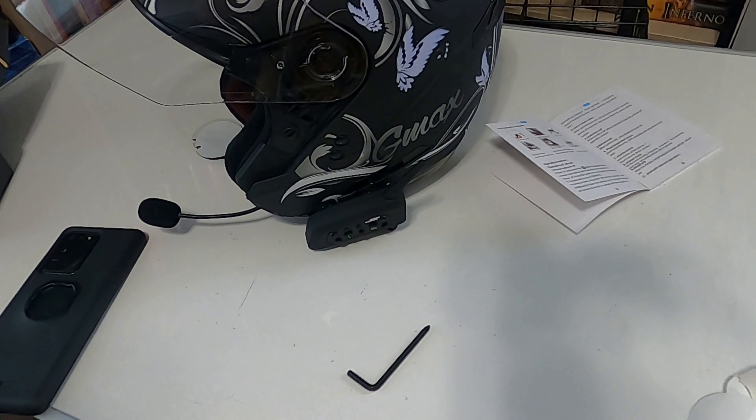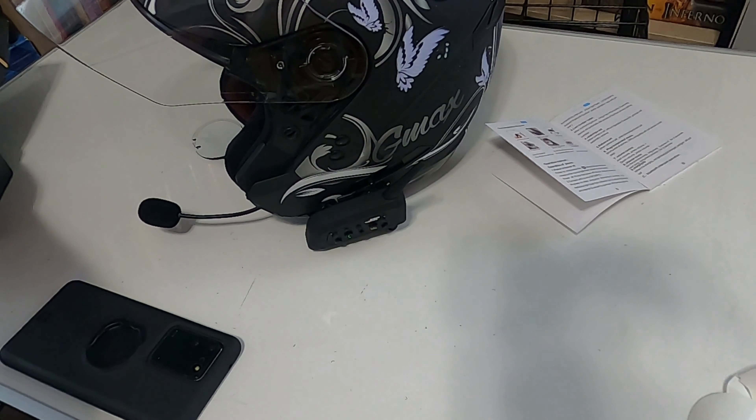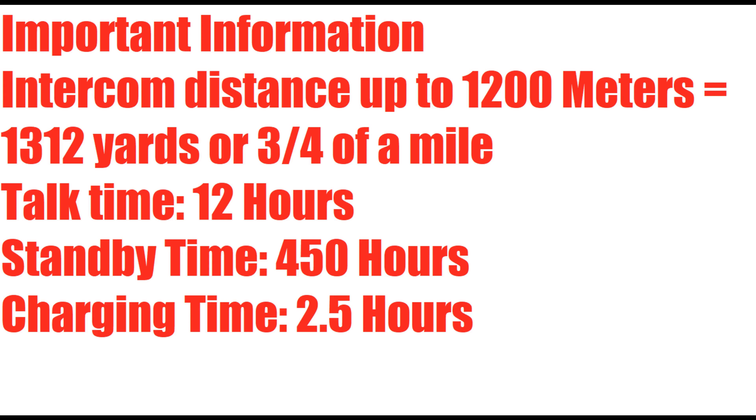I'll test this out later. The important information: intercom distance is up to 1,200 meters, which equals 1,312 yards or three quarters of a mile. The talk time is 12 hours, the standby time is 450 hours, and the charging time is 2.5 hours. I can personally say I've been very happy with it, only using it for making phone calls while out on the road or listening to music on my phone. I'm happy with this device and pretty sure my wife will be too once we get the Spider and are able to ride together again. If you like this video, click that like button, subscribe - it helps my channel grow. I appreciate you watching, and as always, ride safe. I'll see you on the next ride.